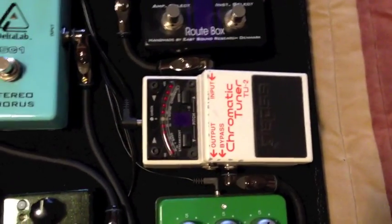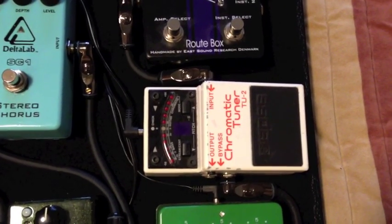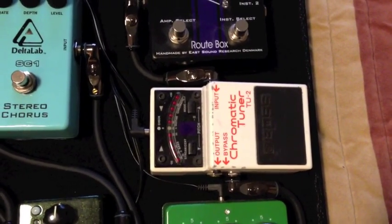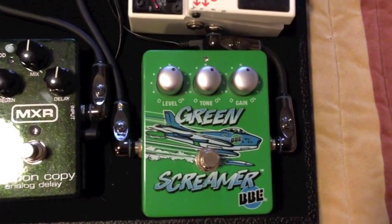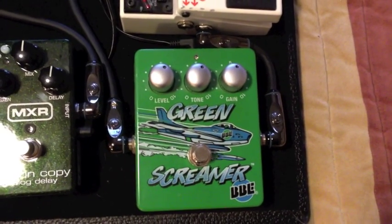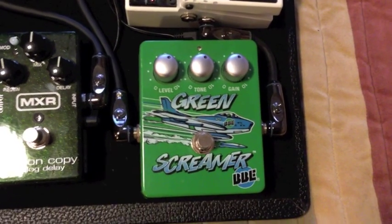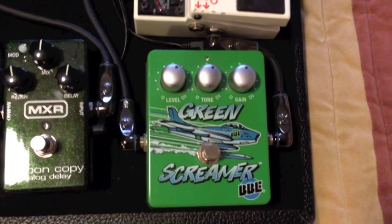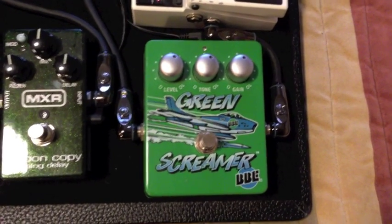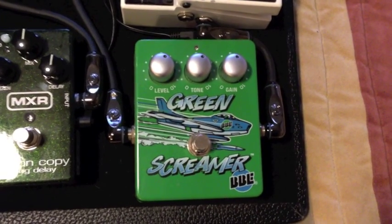From there I go into my tuner. I run it in bypass because I like to be able to control my volume with my volume pedal rather than just the mute switch on the tuner. Out of there I go into a BBE Green Screamer — a great pedal, nice overdrive sounds. I picked it up new, I think, for about 50 bucks. Guitar Center had some sale or coupon, and it's a really nice Tube Screamer clone.